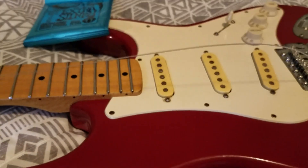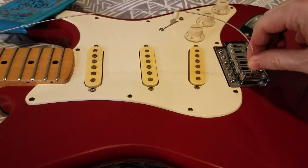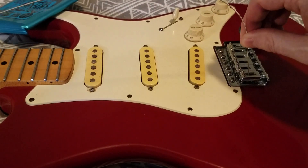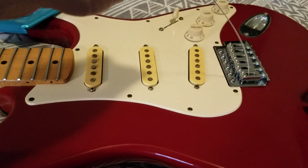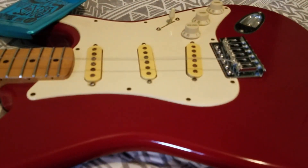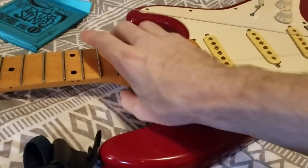So I'm about to put strings on here. The first thing to note is that when you install the string, make sure the ball end is all the way inside the body cavity so it can't go any further. That's important. You might want to check the back to make sure the ball end isn't caught up on anything — just make sure it's as far as it can go.